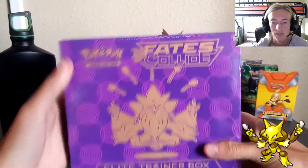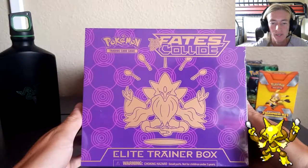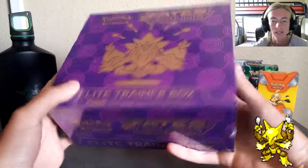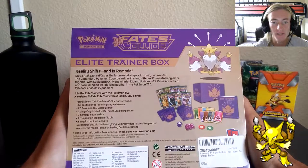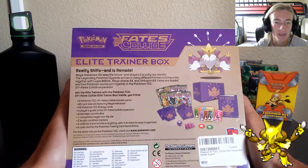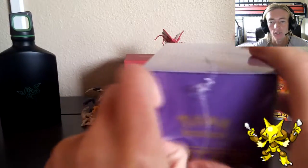Let's get into the unboxing. You can see the Pokemon Trading Card Game XY Fates Collide Elite Trainer Box - got the choking hazard warning, small parts not for children. We've got Alakazam with his five spoons on point in the middle. On the back it shows you all the contents: packs, damage counters, dice, dividers, energy cards, the TCGO loot card code, the sleeves - so much comes in these boxes. It's a great way to start in the Pokemon realm.